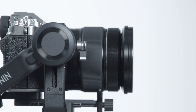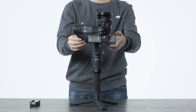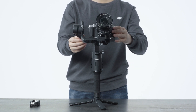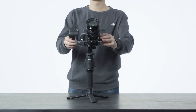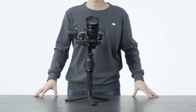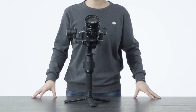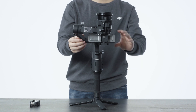Tighten the tilt axis knob. If the camera is steady and facing upward, it means the tilt axis is balanced in the vertical direction. If the phone holder and phone are mounted, rotate the tilt axis so that the camera lens is tilting up at about 45 degrees and check if the camera lens moves. If the camera lens is steady, it means the tilt axis is balanced in the vertical direction. Repeat step 1 to balance the depth of the tilt axis for optimal balance.